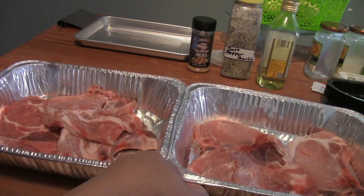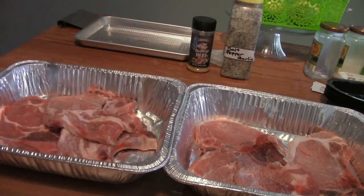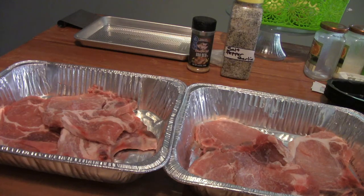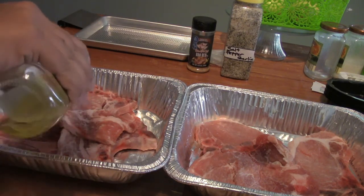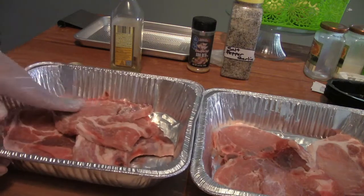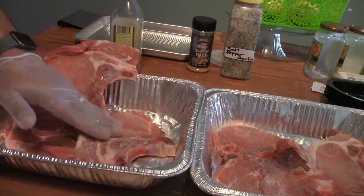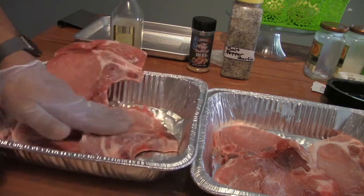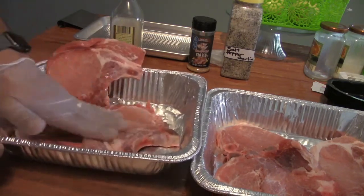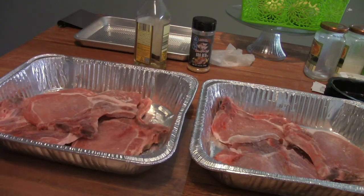I got three in each tray here. What I'm going to do is go ahead and hit them up with a little bit of olive oil, just using this as a binder for the rub that I'm going to be using. As you already know, you don't really need a whole lot — a little goes a long way. Just looking for enough to coat it so that the seasoning sticks. The first rub I'm going to put on here is just a little bit of SPG — a little salt, pepper, and garlic.